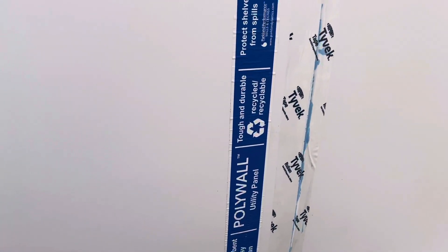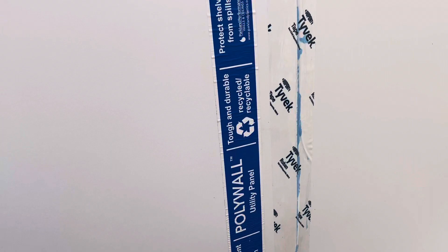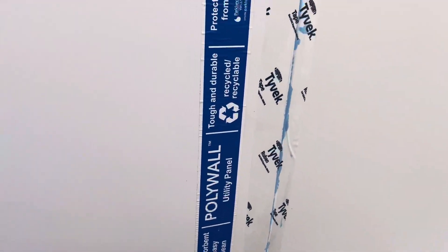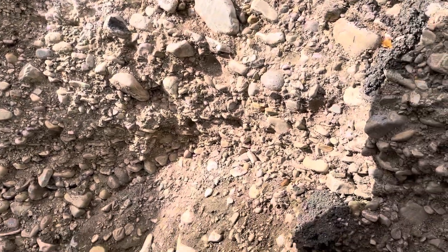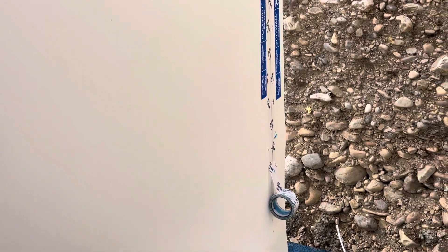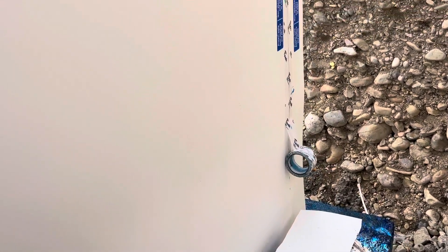The thing I came up with to protect it is this plastic utility panel. It's 0.06 of an inch thick — pretty thick stuff — and the package says 'tough and durable.' I've done a couple of experiments where I've taken some of these larger rocks and tossed them at the edge and they just bounce right off, so I'm confident about that.